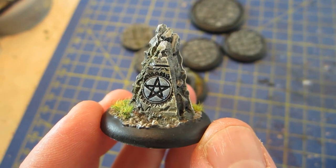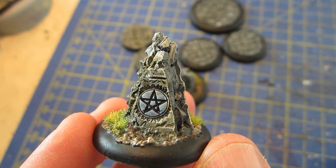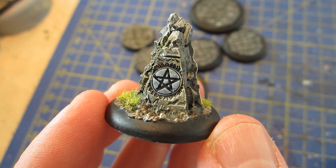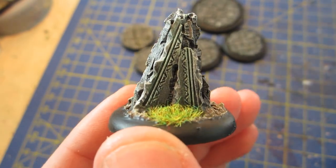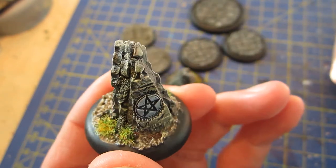Hello to everybody out there watching. Welcome to another majestic update about my painting progress. I'm Doc Jan, it's Monday the 19th of October. You're looking at some sort of marker for games.